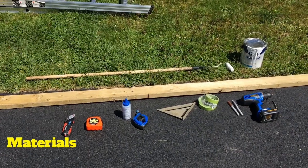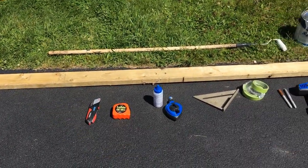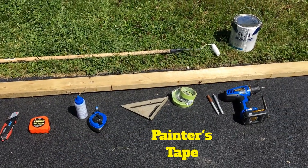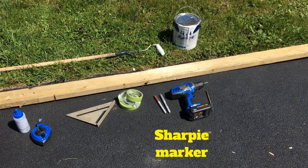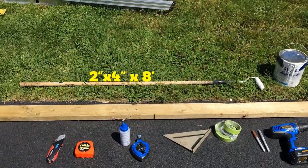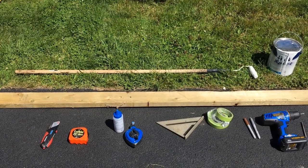Here's everything that I used today for this project: an X-Acto knife, a tape measure, a chalk line, a square, two rolls of painter's tape, metallic sharpies, a drill with a drill bit, a big piece of 2x4, a roller, and paint. That's all I needed to get this job done today.